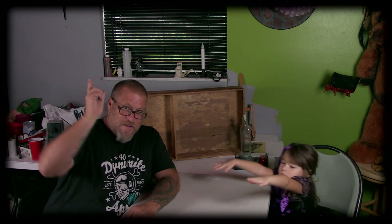Hey guys, welcome back to the Weird Kid Show. I am your host Dave, and today we've got zombie witch Haley. Stand up, show everybody your hair. She's got a little string of purple hair.